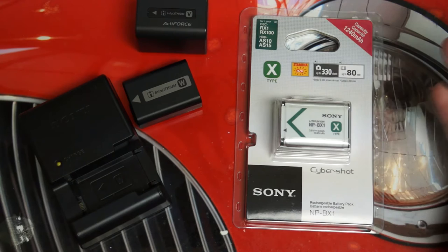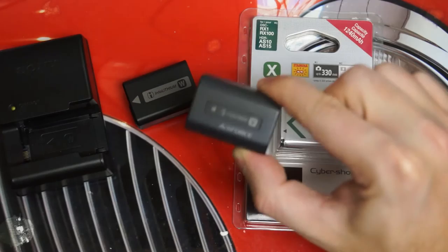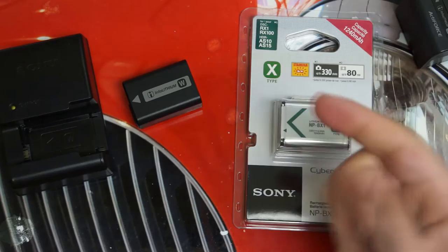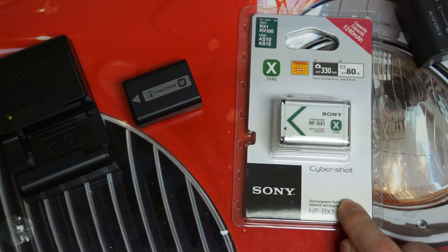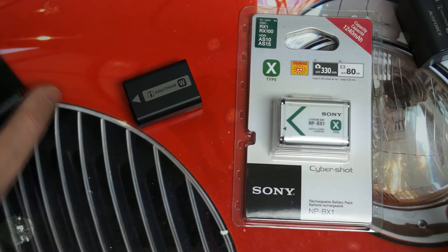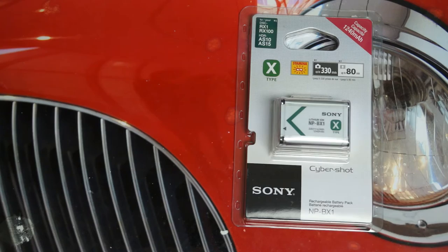The RX1 and RX1R are $2,800 cameras, and they just come with this battery and a micro USB and wall adapter to charge in-body. So this is part cost-cutting, also part convenience. The NEX really gives me more flexibility in the areas of needing a faster focusing camera, but for general everyday shooting while I'm traveling, the BX1 is really the battery I'm going to be leaning on most.